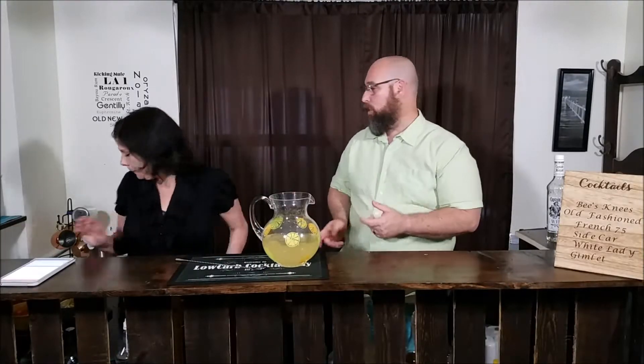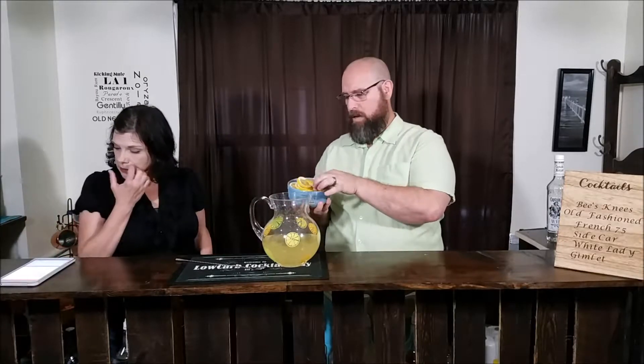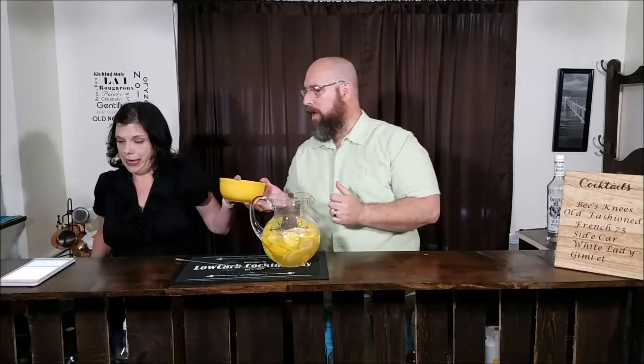Next we're gonna add some fruit. We have six lemons sliced, eight large strawberries also sliced, and one peach pitted and quartered. We didn't want to put too much peach in it because the lemons and strawberries on a low-carb diet are fairly low-carb. The peach is not so much, so we're only using one peach. But I will be adding Monin's Peach Syrup — one ounce — to get a little bit deeper peach flavor.